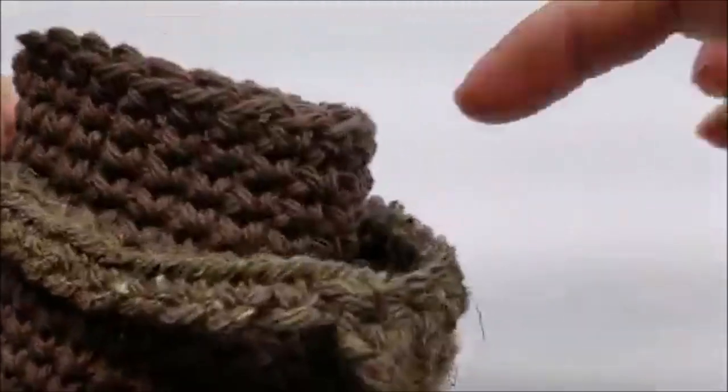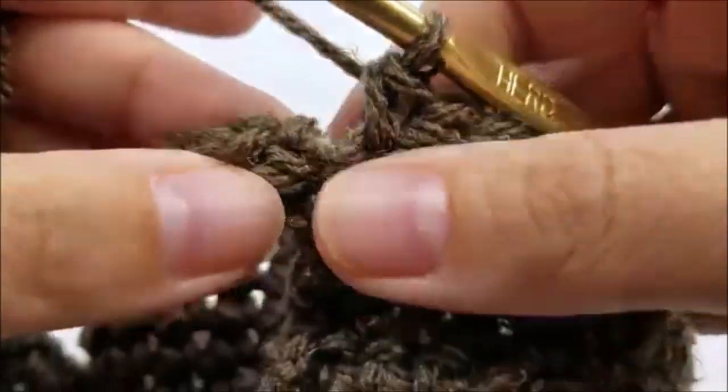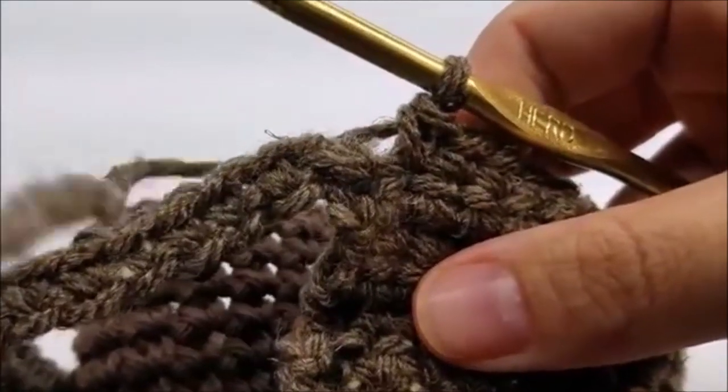I did the 12 of the chain plus the one I started with, so I have 13 now. Continue around, starting with the very first single crochet, working one single crochet in every stitch until you make it back around where you started. When you make it back to your starting point, you should have 48 single crochets again. Now I'm going to use a stitch marker and do a row of decreases.